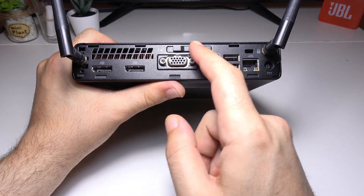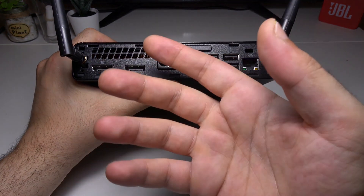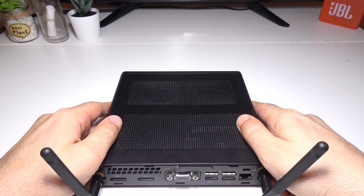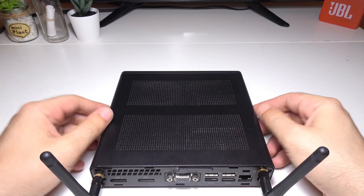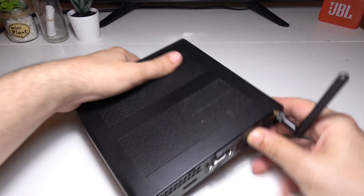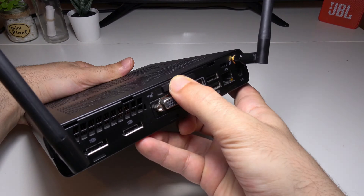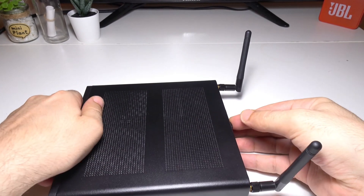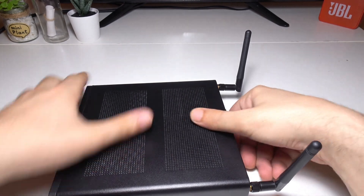The Elite Desk Mini is capable of connecting up to three different monitors at the same time. On top you get a little lock for when you want to take the cover off. Push it to the left and then slide open the case.